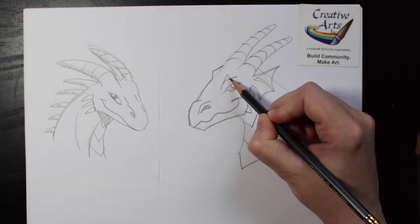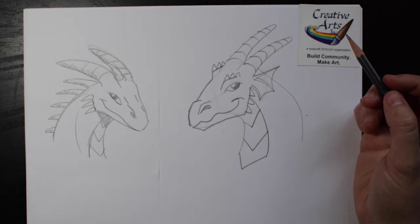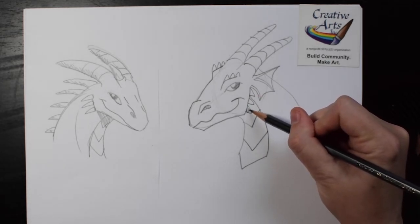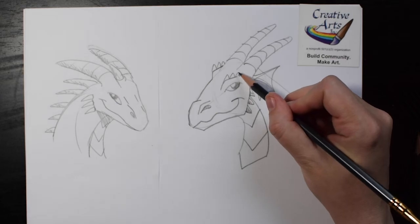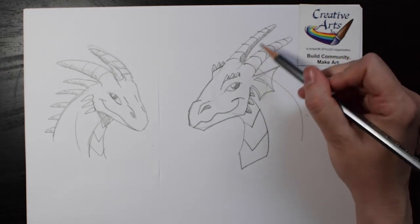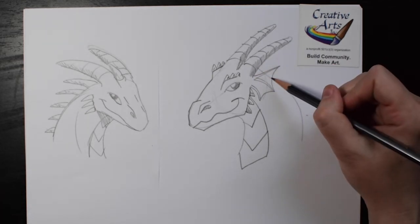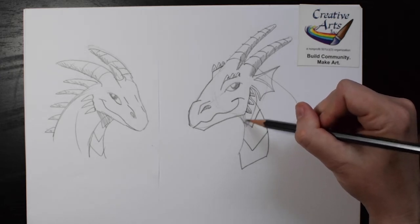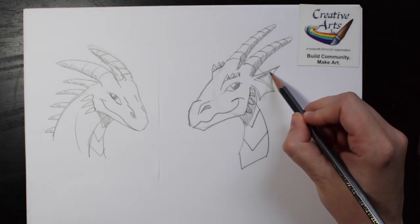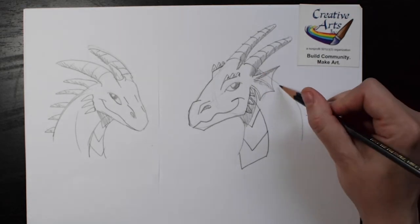And then finally finish off your dragon with a little bit of shading. You can shade under each little spike, and you can shade the bottom of the horns. You can shade a little bit under the chin, just lightly with your pencil, and underneath the ridges inside the ears. Maybe a little bit behind the neck too.